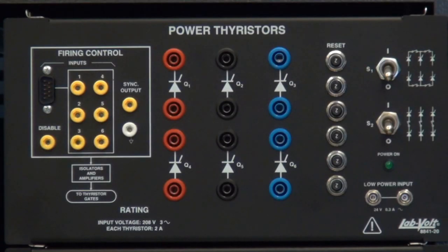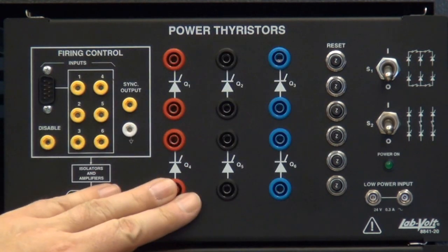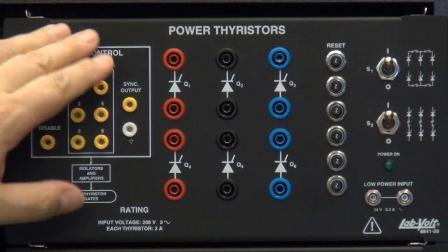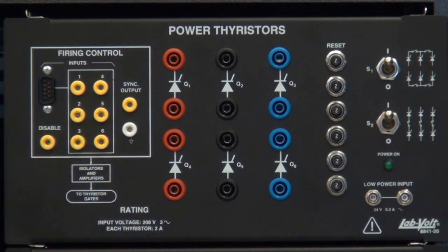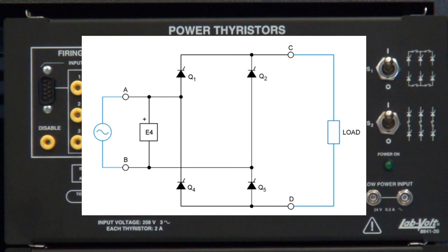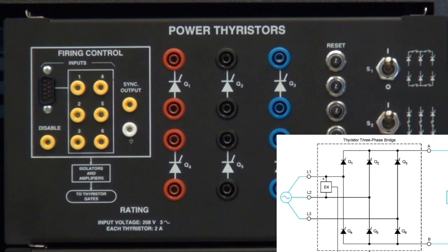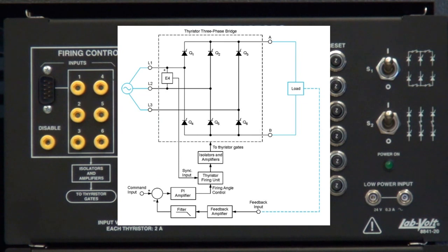The power thyristor module will be controlled with LVDAC as well. The individual SCRs can be linked together using two separate switches, and the firing control signals can be seen on the oscilloscope. The students will study the power thyristor, single-phase AC power control, three-phase AC power control, thyristor three-phase rectifier inverters, and solid-state relays.